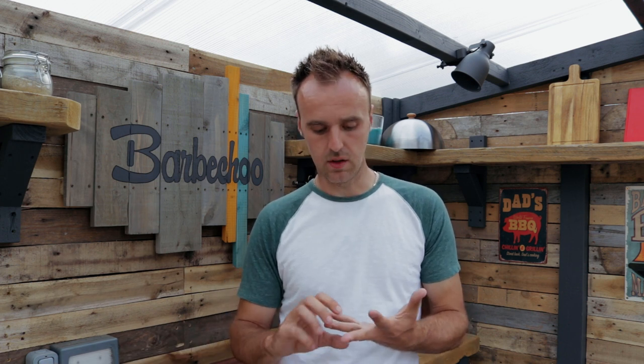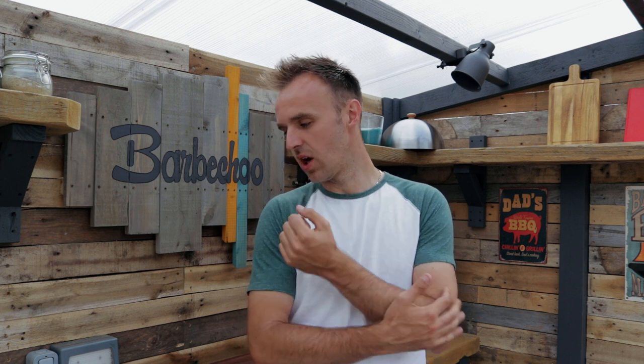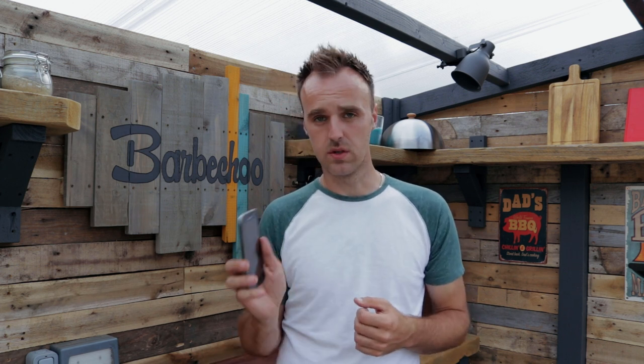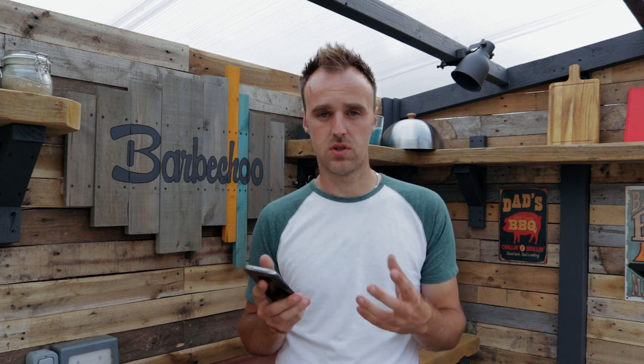Other positives — the probes that come with it are really good. They're sturdy connections and there's a nice long meat probe. Downsides, probably the app is the only downside I can think of — not to say anything doesn't work the way it should, it does exactly what it should do. Those little things I mentioned earlier about having temperatures showing in your lock screen and notifications — they'd be quite nice, but they're easy add-ons that ETI can make.